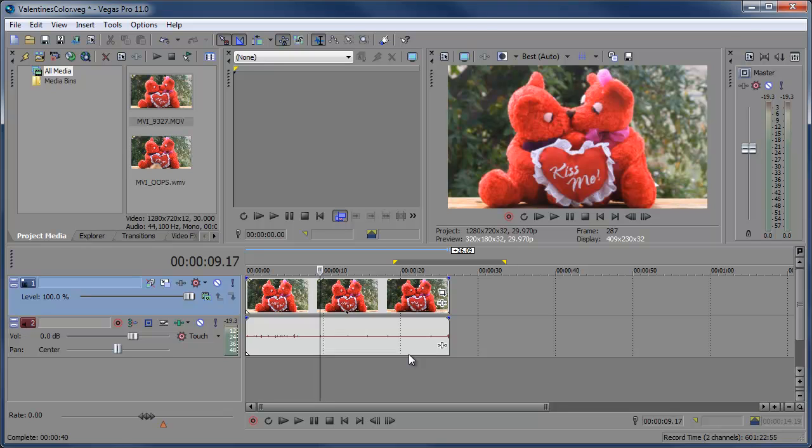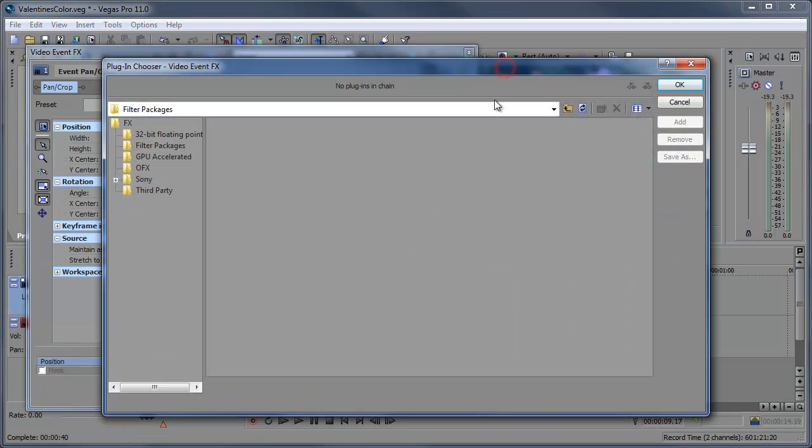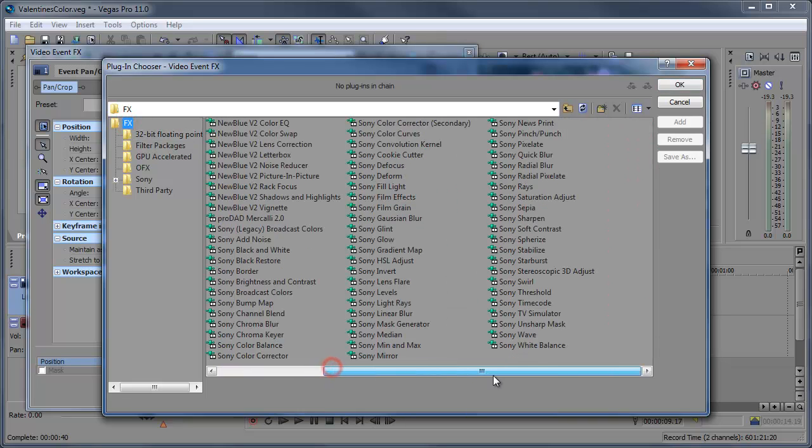So we want to add some coloring effects to this. Let's do that by going to the event effects here — click that. Now we get to choose from a variety of plugins that Vegas provides us with. What I'm going to choose is the Sony Color Corrector, the Sony Color Curves, as well as the Sony Gradient Map. So those three — that's all we need. Click OK.